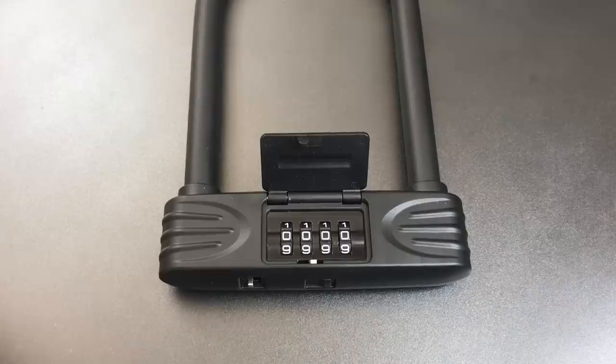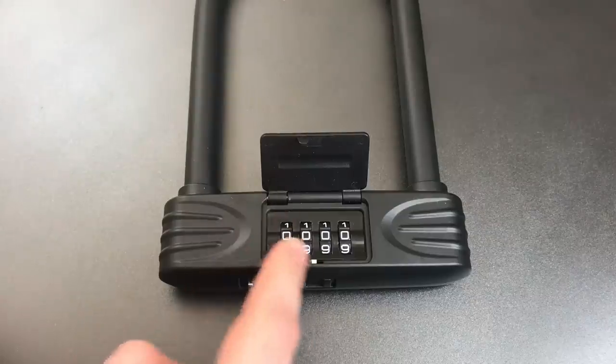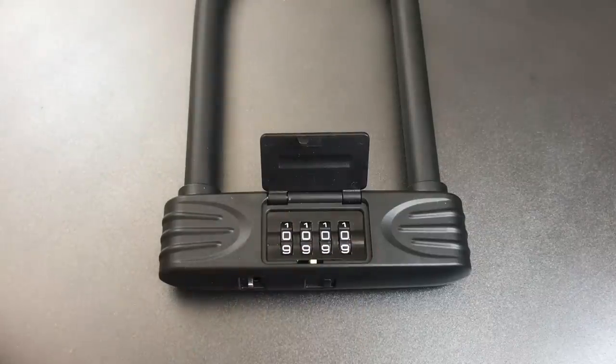I gave Tim half the answer in video number 629, where I showed what it would take to decode the combination mechanism. If you are interested in seeing that, I'll leave a link in the description below. But what we're going to do today is see how this lock fares against a brute force attack.